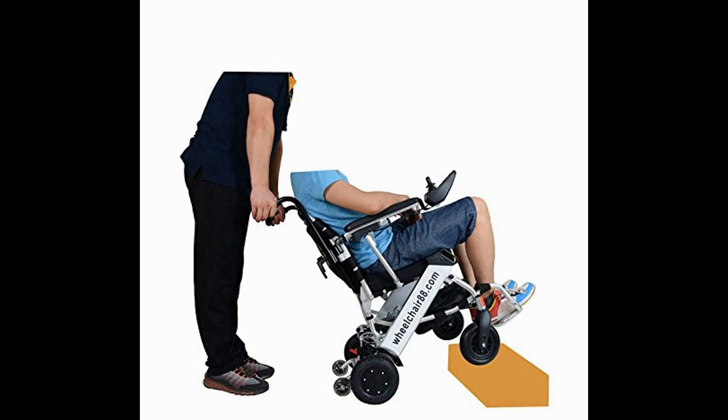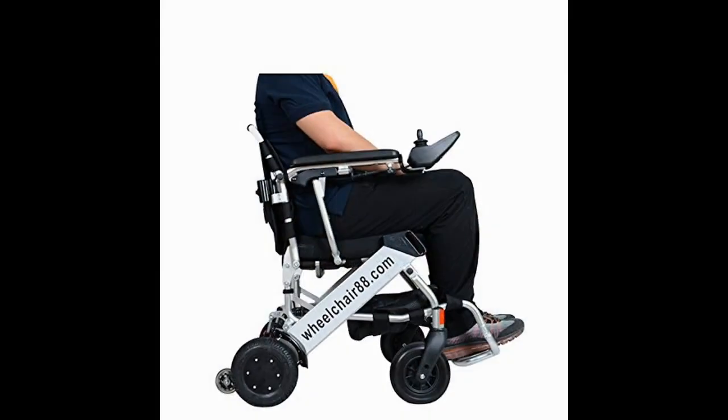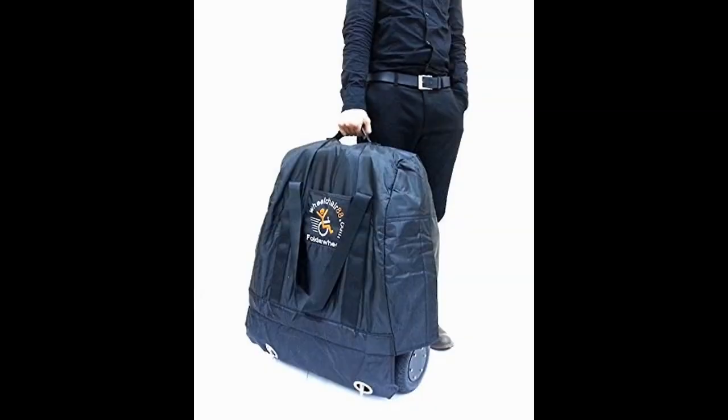Hi. I bought this chair for my wife. Most electric wheelchairs are big, bulky and heavy, and unless you have a vehicle large enough for one, or a trailer hitch and platform designed to carry one, traveling with one of those other chairs is a big hassle — so much so that my wife was resigned to being pushed in her regular chair whenever we went out.